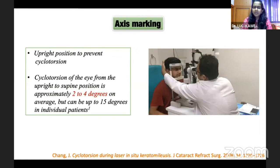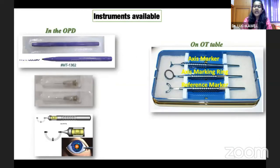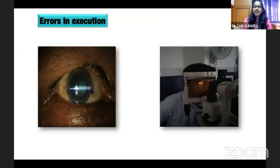In the traditional method, we make the patient sit in an upright position to prevent cyclotorsion, because cyclotorsion of the eye from upright to supine position can change from 2 to 4 degrees on average, but can go up to 15 degrees. There are various options available for manual marking — it can be done as a primary step in the OPD and confirmed in the OT. But when you use a marking pen, sometimes the mark gets smudged and becomes broader than intended.